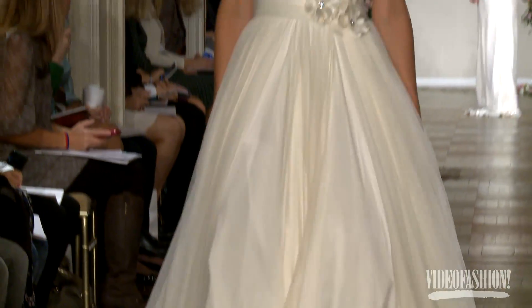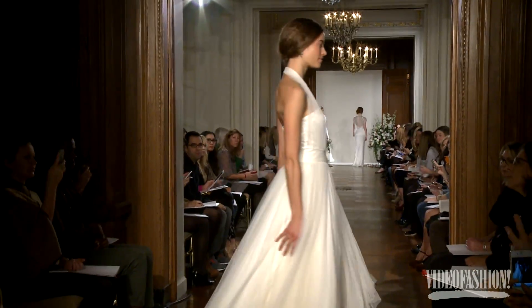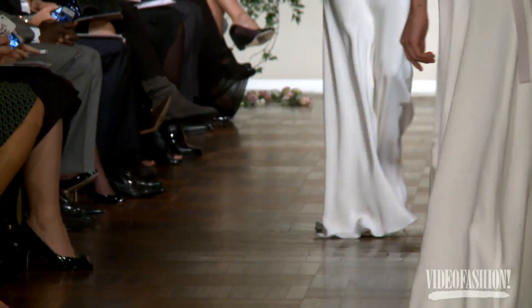Sometimes with wedding dresses — and I know it sounds strange — they can look like slugs, dragging along the line, which really horrifies me. So we try to keep it light and to me the movement is everything.